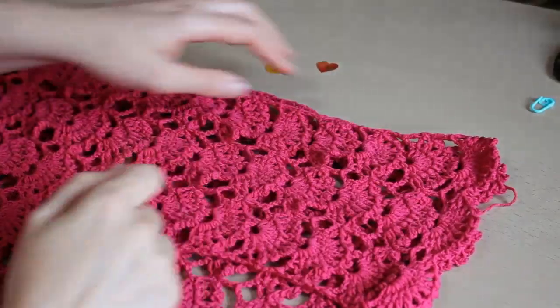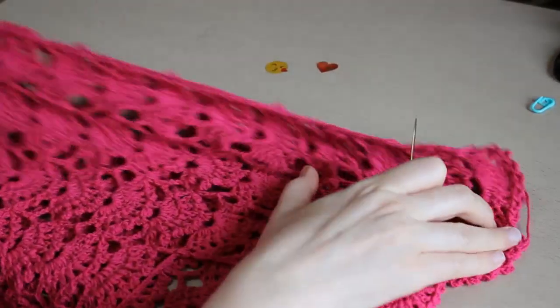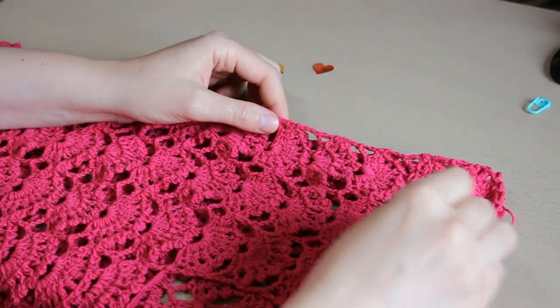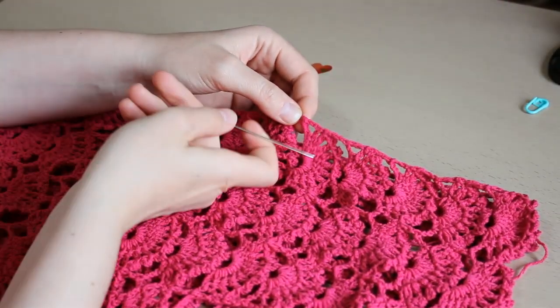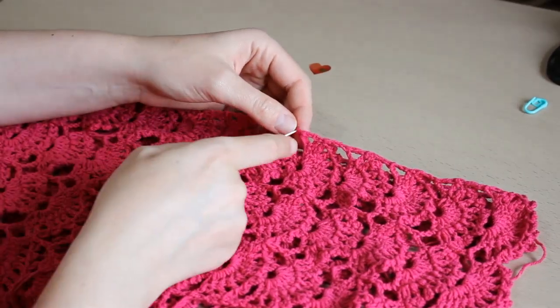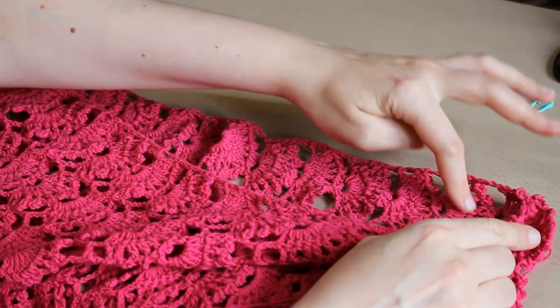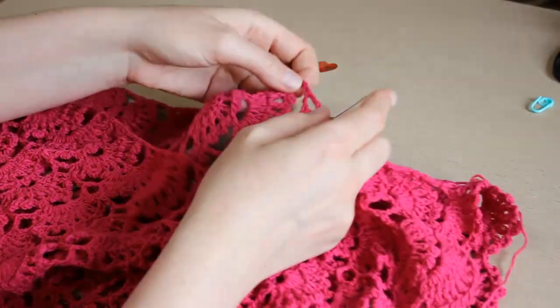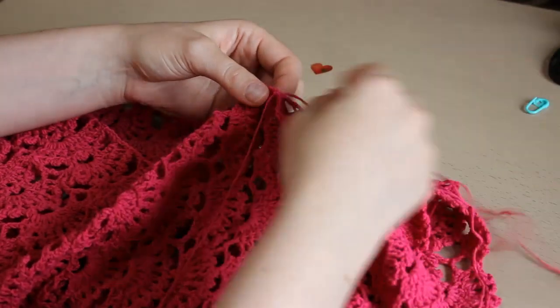Am întors bluzița pe dos — sus vine umărul. Număr 1, 2, 3, 4, 5 la sfârșitul celui de-al cincilea grup. De asemenea și pe partea cealaltă: 1, 2, 3, 4, 5. Și încep să cos.